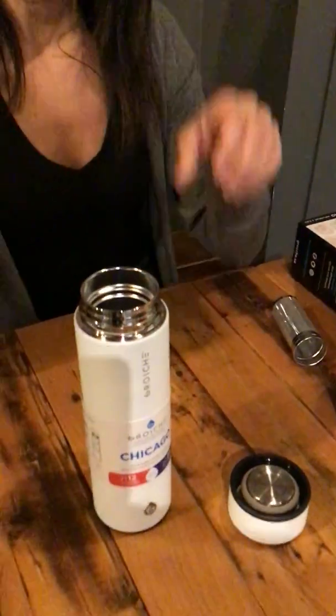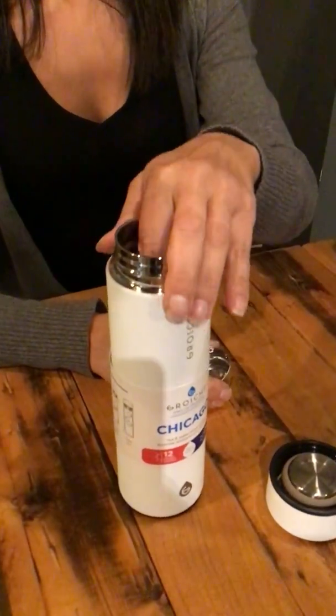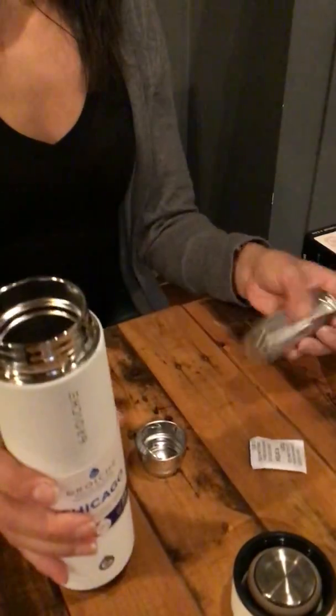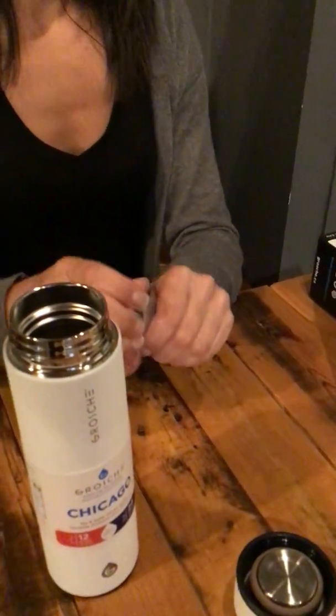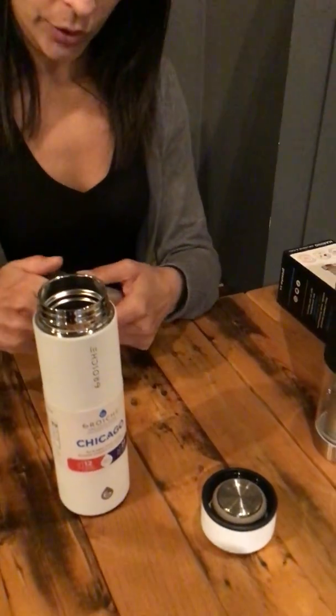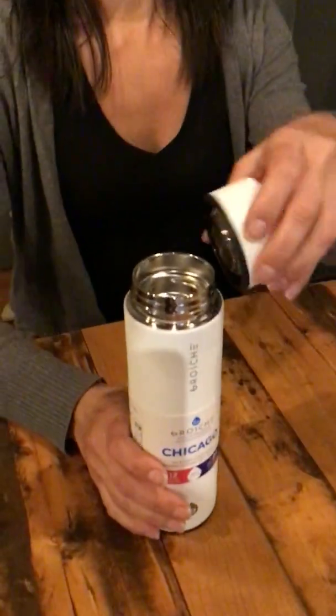What I really love about this is for cold brew coffee — our son loves to make cold brew. He could grind some fresh beans, add filtered water, put it in the fridge, and it's ready to take to school the next day. It snaps together easily, and being stainless steel, it's not going to break.